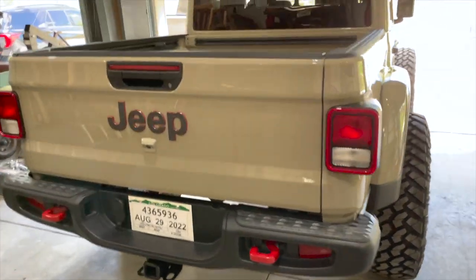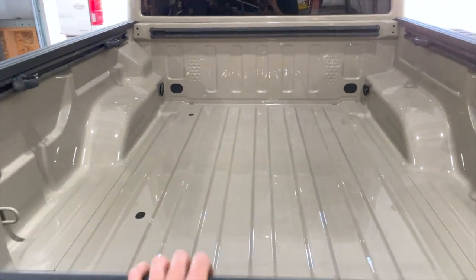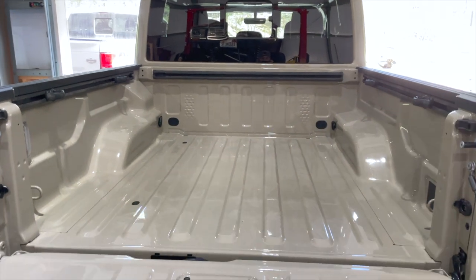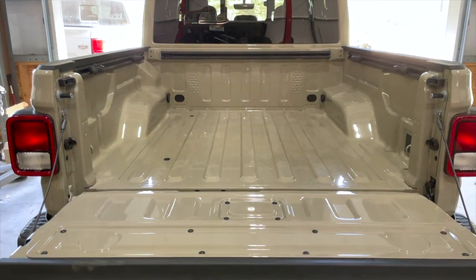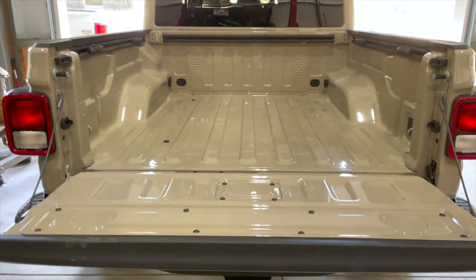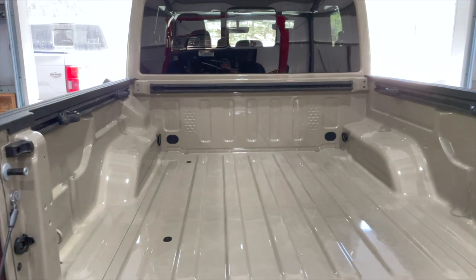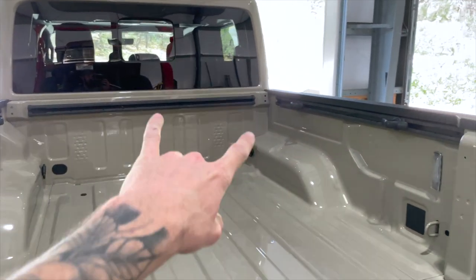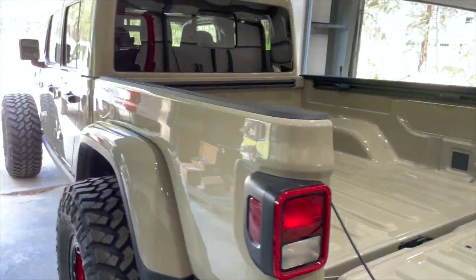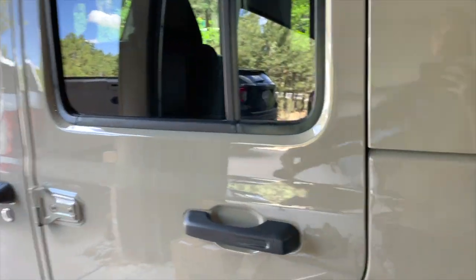No bed liner on this one — if you're familiar with ordering vehicles nowadays, bed liner is one of those things that was the same on all of my trucks I ordered this past year or two. If you did bed liner, you weren't getting a truck; it just wasn't happening. So I got this one without a bed liner and I'll get it Line-X'd. I did have the little trail-ready rails — just what these rails here are — from my old Gladiator sitting in the corner for the longest time.